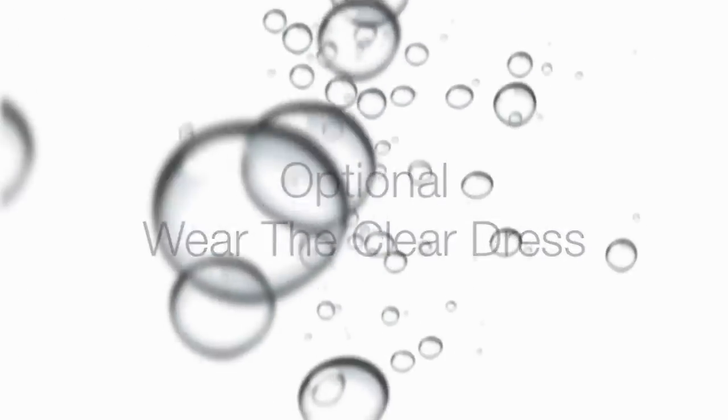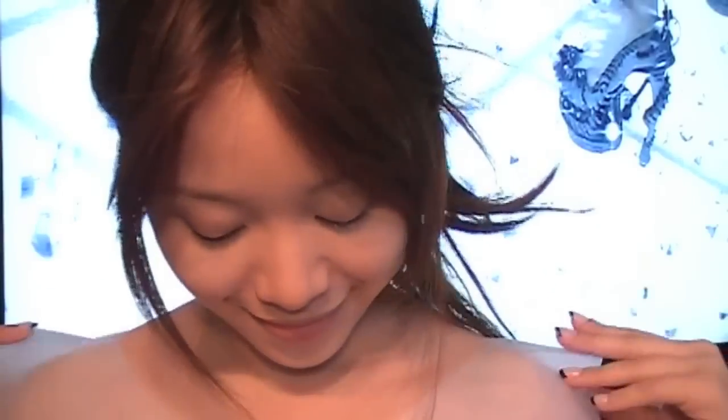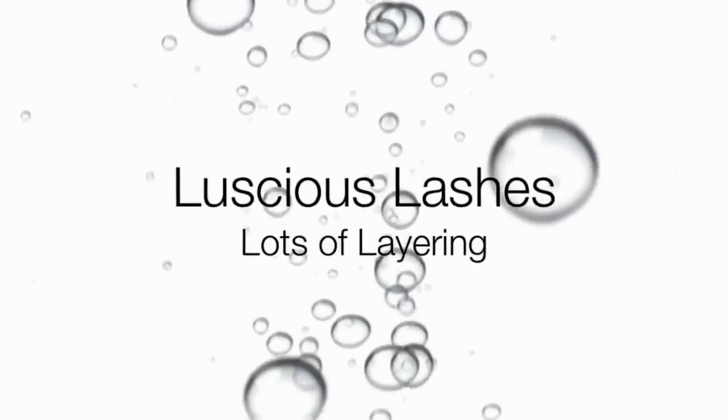For the dress, I used a clear tablecloth. I cut out a pattern and turned it into a transparent dress Lady Gaga wore in the bathtub scene.